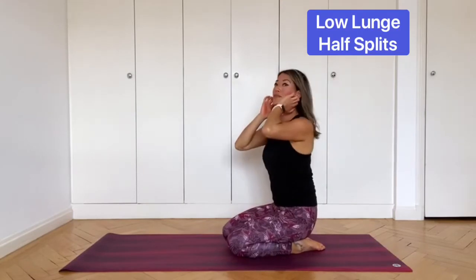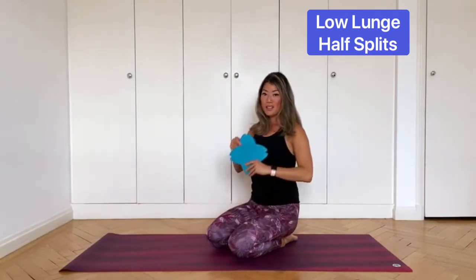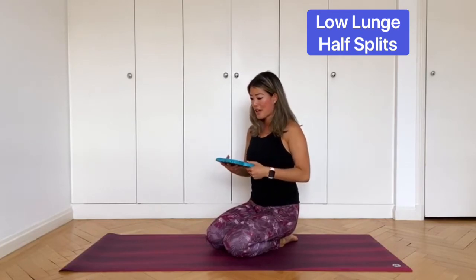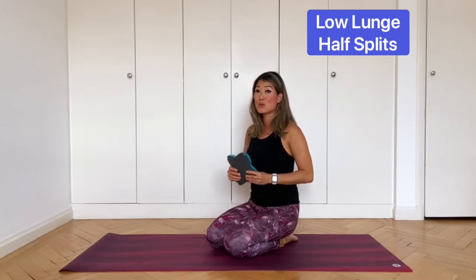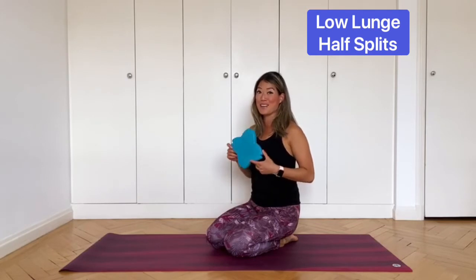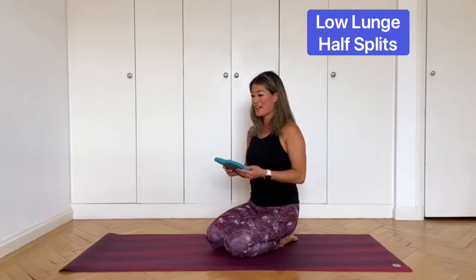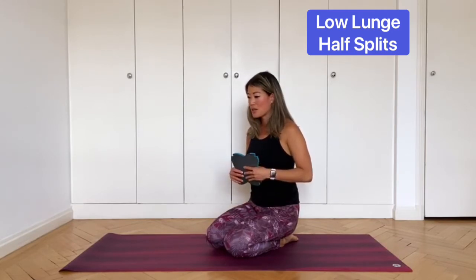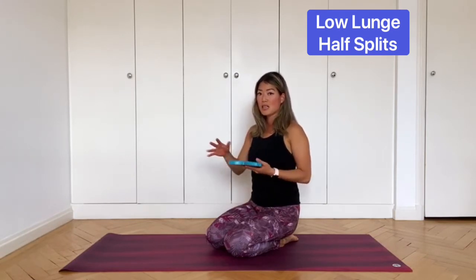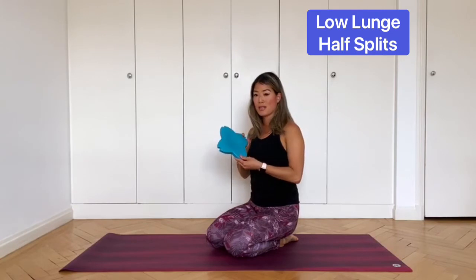We're going to come into a low lunge pose. This is where you might want to use something under your knee — this little pad from Decathlon is perfect for all kneeling poses in yoga. So many of my students have these now because they're really cheap. Whilst you can use a cushion or blanket, they can be a little wobbly and don't mold to your knee the same way. Have your left knee on the floor and your right leg forward. Sink the hips forward and down.